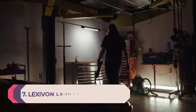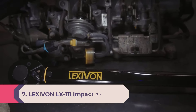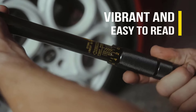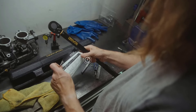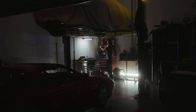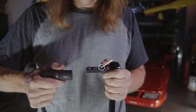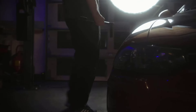Number 7: LEXIVON LX-111 impact socket set. Lexivon has been a popular name in the tools market for the last few decades and there's no way you would go wrong with this product. This socket set comes with the most frequently used sockets in six different sizes and also an extension bar. It passed our extreme endurance tests with flying colors. The chrome alloy steel is heat treated and can endure high torque from any driver that you use.